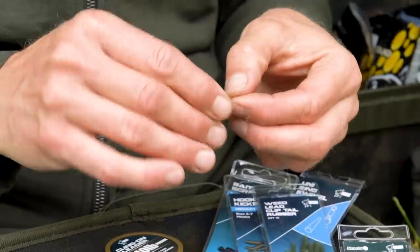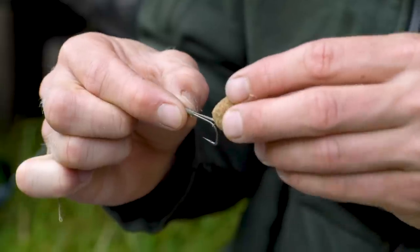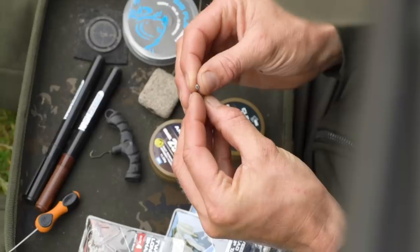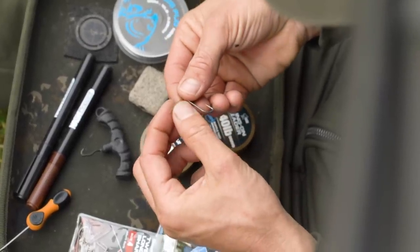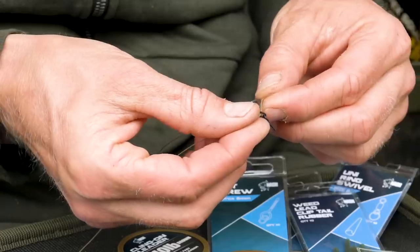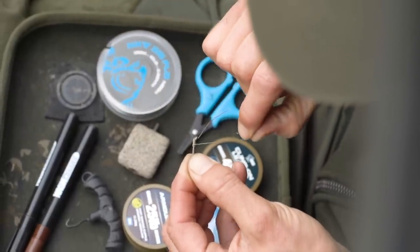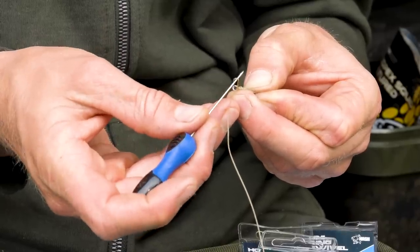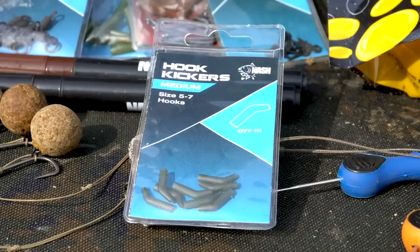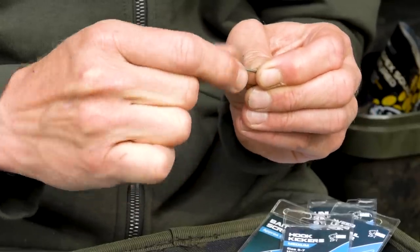I cut a length of that and form a loop in it, before taking my hook choice which for this rig is the Twister long shank. This new long shank version really aids the hooking potential, allowing the bait to be blown further back down the shank when the fish pick the rig up. I form a loop in the armour link, pass it through the eye of the Twister long shank, then take a bait screw and pass that over the loop also. The loop is then passed over the bend of the hook and I start to create a knotless knot, whipping up the shank six times, going back over twice. Just before going back down through the eye, I take a micro baiting needle and remove the tag end, making it much easier to pass that final bit of braid through to complete the knotless knot. Next I take a little hook kicker, slide it down the arm link, and pass it over the eye of the hook to aid with turning the hook when the fish pick the rig up.